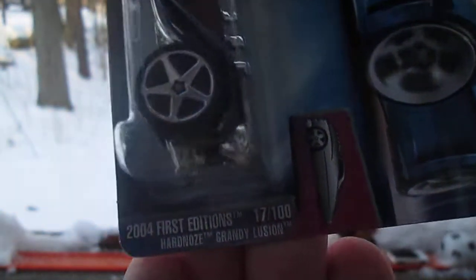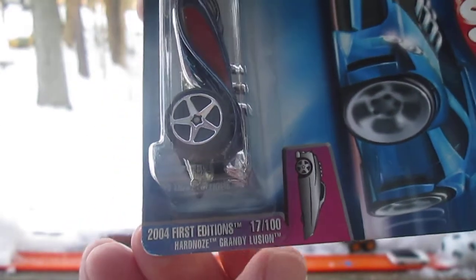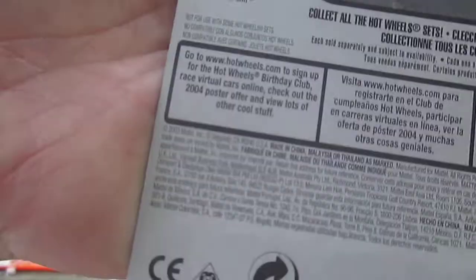What's that say? Grandy Illusion? Grandy... Hard-nosed Grandy Illusion. I must say that somewhere else, huh? 2003 copyright.